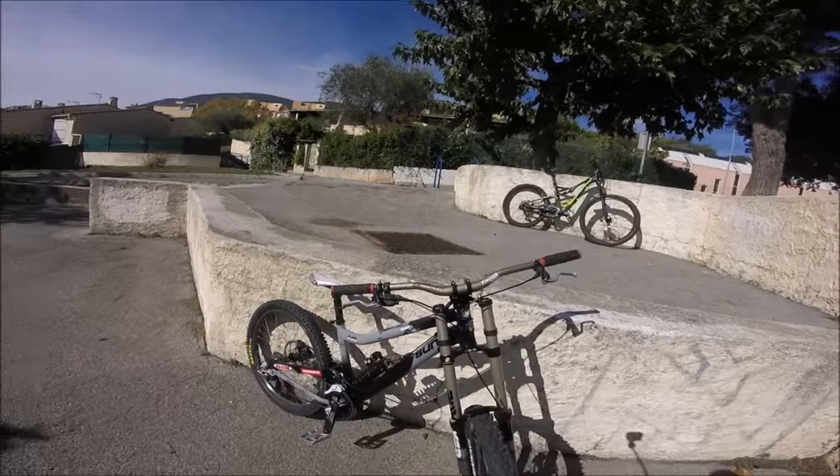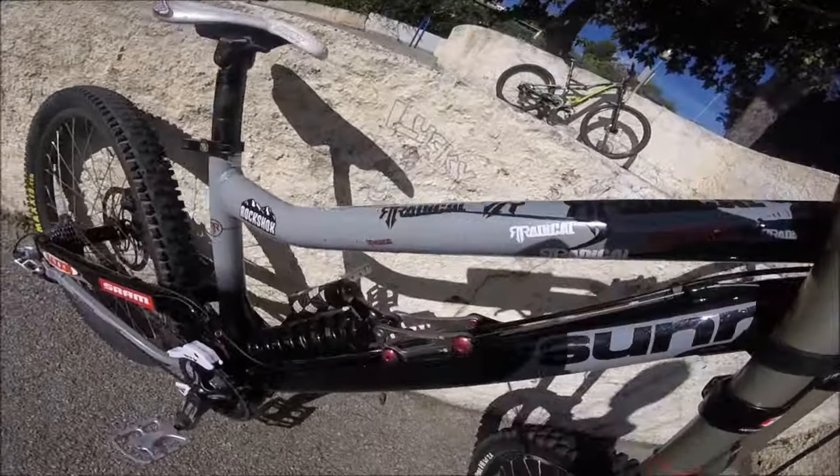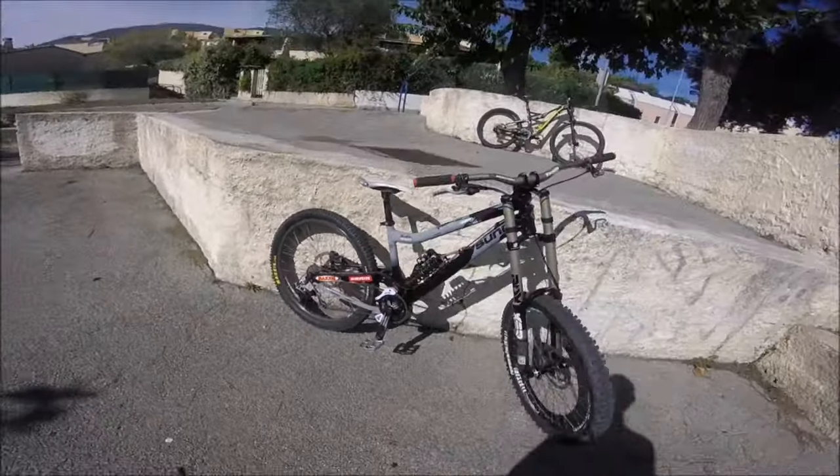I'm going to show you my new bike. It's a Sun Radical S1. It's almost all of the origin.